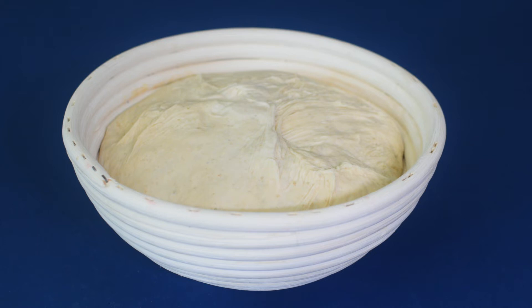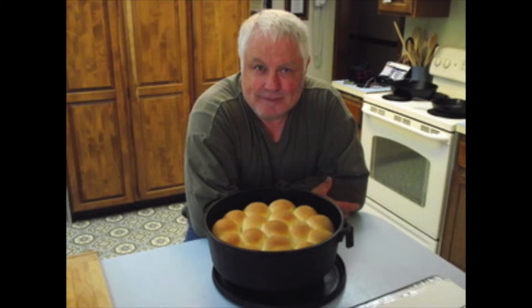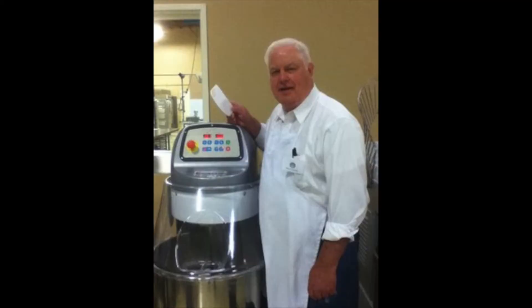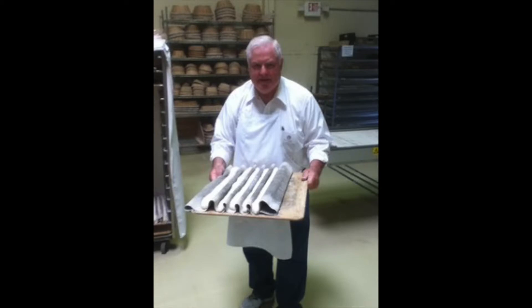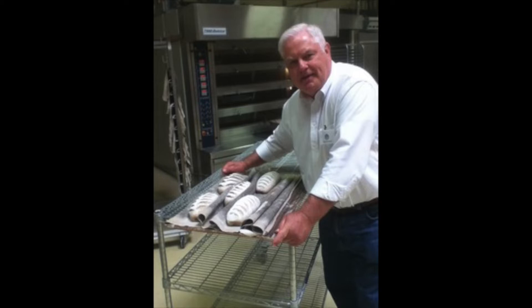In this video I will demonstrate how to greatly reduce, if not totally eliminate, your dough from sticking in the banneton. Hi, I'm Ron and thanks for clicking on this video, where I share with you the steps I take to prevent my sourdough from sticking in the banneton.